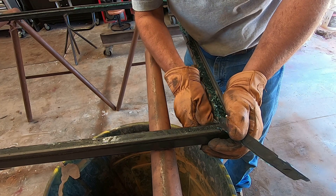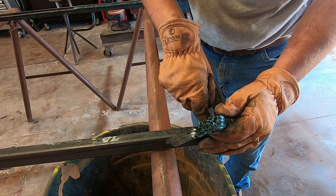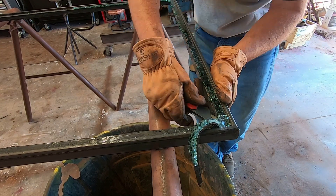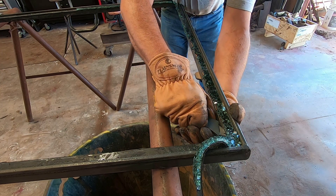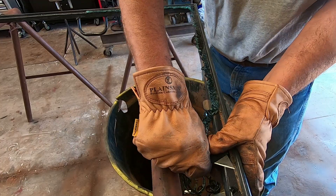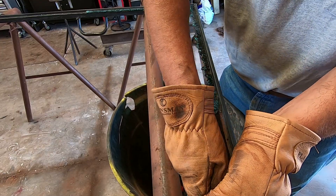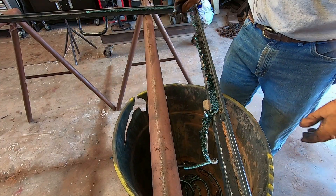I'm sure there are guys out there that know way more about this and could have already had it done. If you know what you're doing, I'm sure. This is by no means a how-to video — this is more of a how-I-did-it-wrong video probably. I've got to get this glass back in because it's getting warmer around here and the AC doesn't work that good with windows open. Plus it gets dusty in the cab — this morning it was wet in there from the dew on the inside and outside glass.